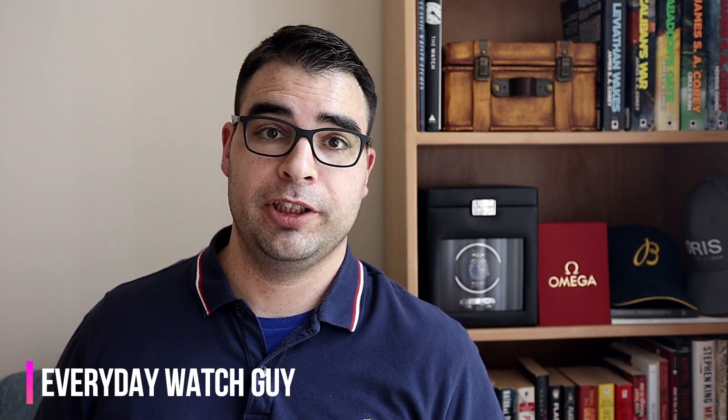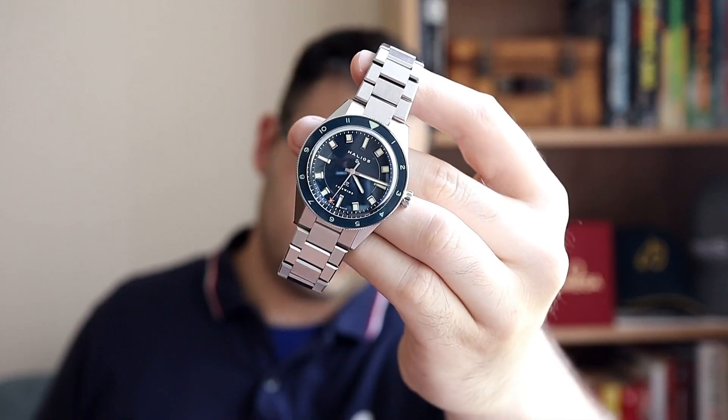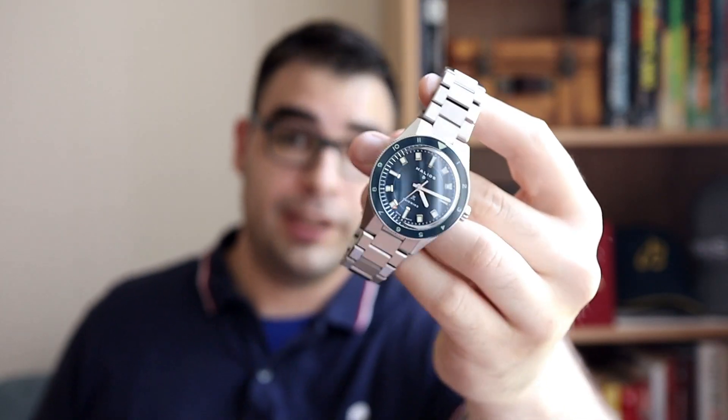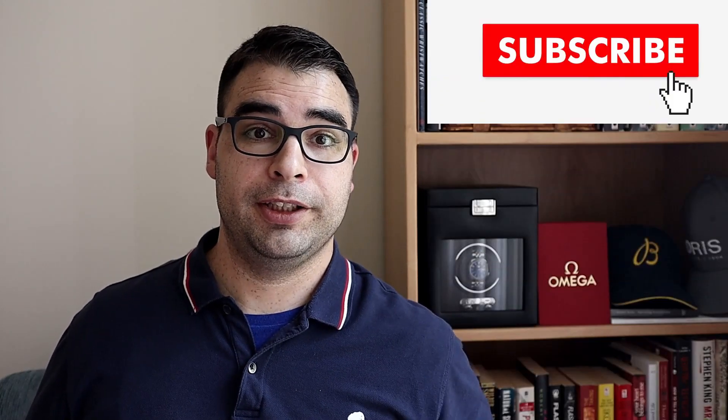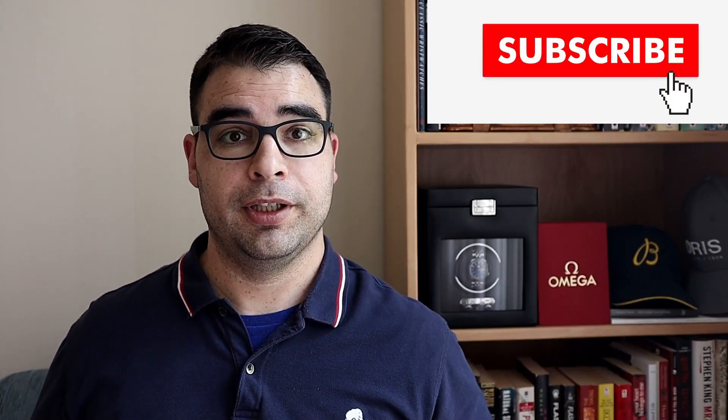Hey, what's up guys, thanks for dropping by the channel. For this video I'm going to be reviewing the latest model from the Canadian microbrand Helios. The watch I have with me is the blue Helios Fairwind, which is a three-hand 39mm dive watch, and it's actually my introduction to handling the Helios brand in person. Overall I'm very impressed when you factor in the price point.